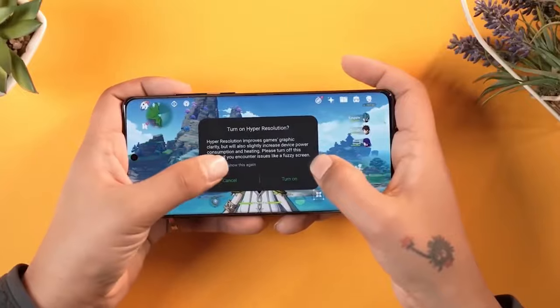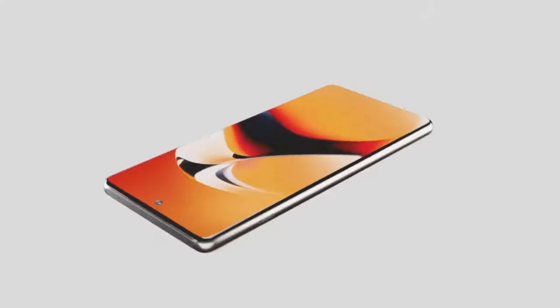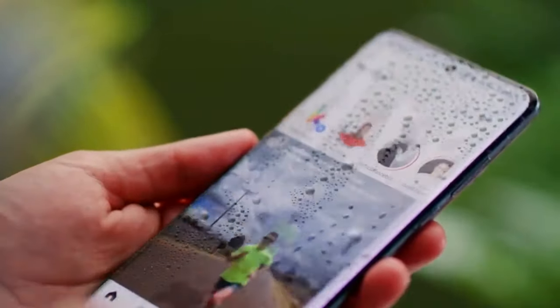Now let's talk about the camera setup. The official teaser confirms that the OnePlus 13 will have a triple camera system on the back, which is sure to offer some serious photography power.